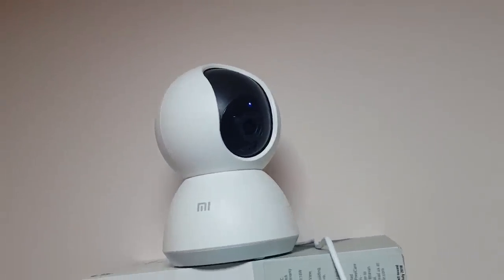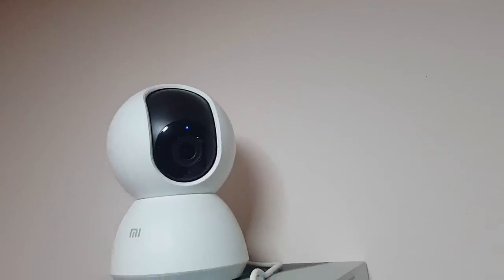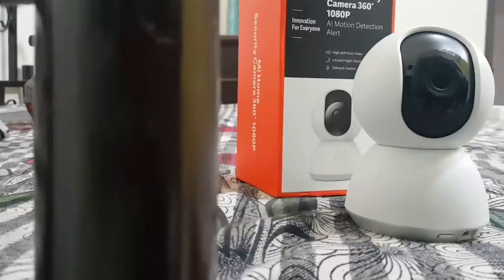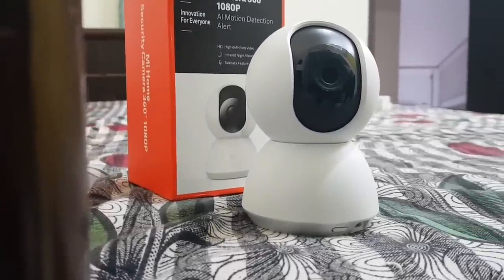So this camera is definitely a value-for-money proposition with all the features it packs, and that too from the number one smartphone brand in India. Just make sure you have a strong Wi-Fi connection so that it's able to work without any issues.